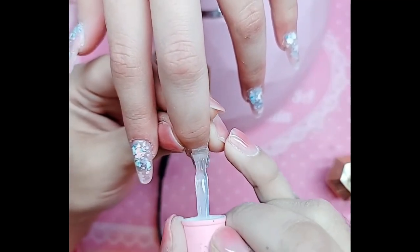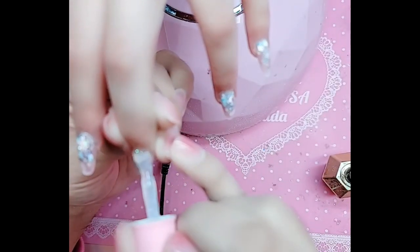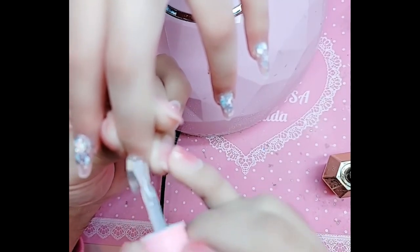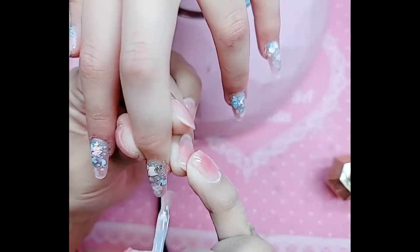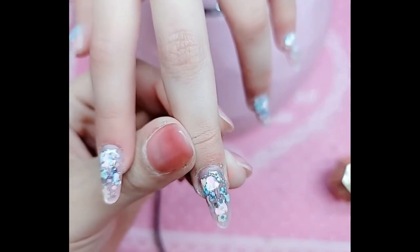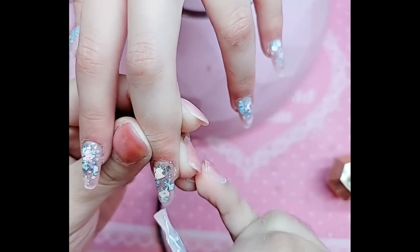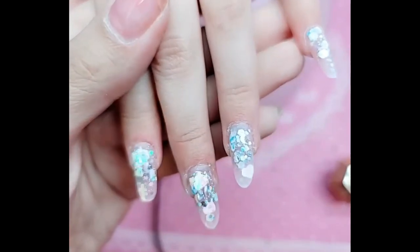It's perfect for those who don't have a perfect shape but want to smooth it out. It's perfect for encapsulating glitters because of its consistency. It just makes your nails literally so strong and durable and shiny — that's so stunning.